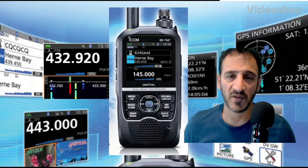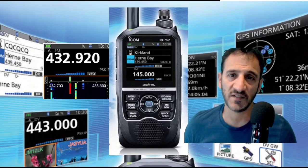Welcome to my channel and my videos on the ICOM ID-52.